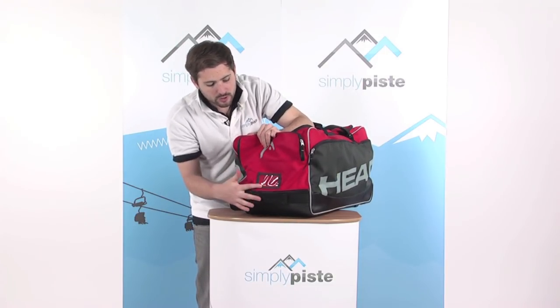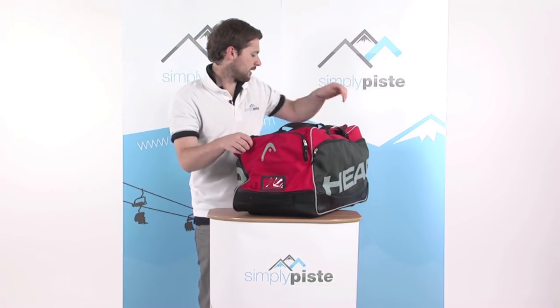There's a little address window just below that to pop your name and address in, obviously useful if the bag gets lost.